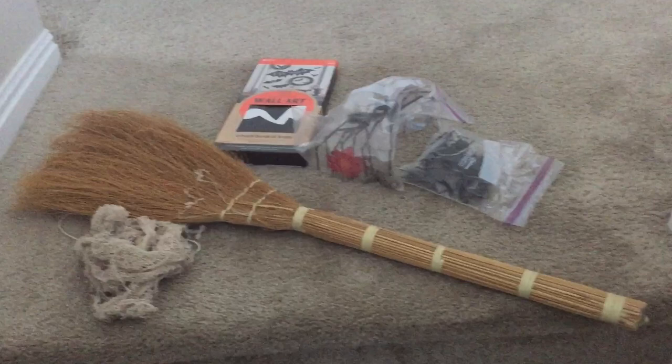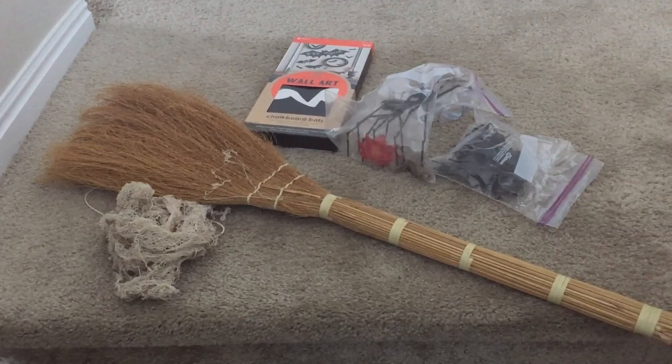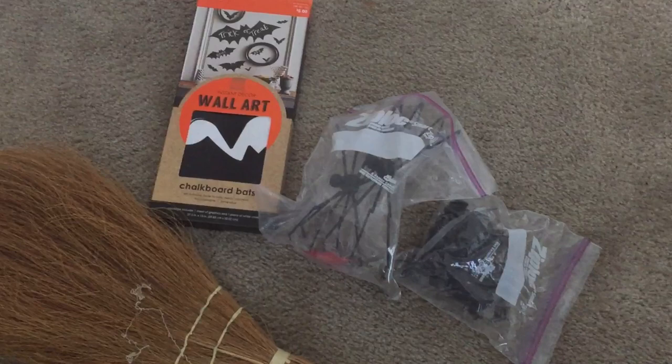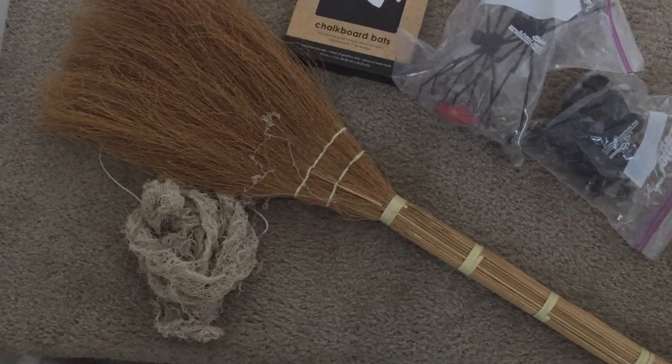So I have this broom. If you don't have a broom, you can use a window — maybe the molding on the window — or you can use your curtain rod. Also, the sticky bats are $5 at Target, which is the highlight of this video. Some spiders, and you can use the dollar webbing at the dollar store or this moth-eaten webbing that I got at Michael's for a few dollars.